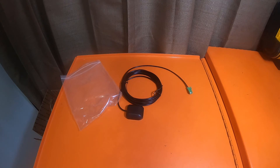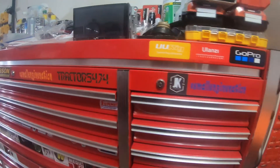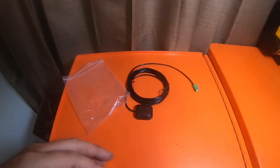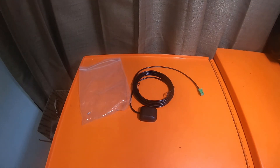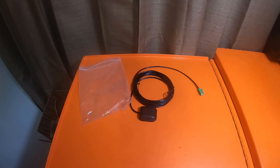Everything else is pretty much the same — it's got the exact same face plate, exact same buttons, same seven-inch touch screen. But that is all I got for you guys. Appreciate you guys stopping by as always. Hope to see you guys on the next video. You guys have an awesome rest of your day. Peace!